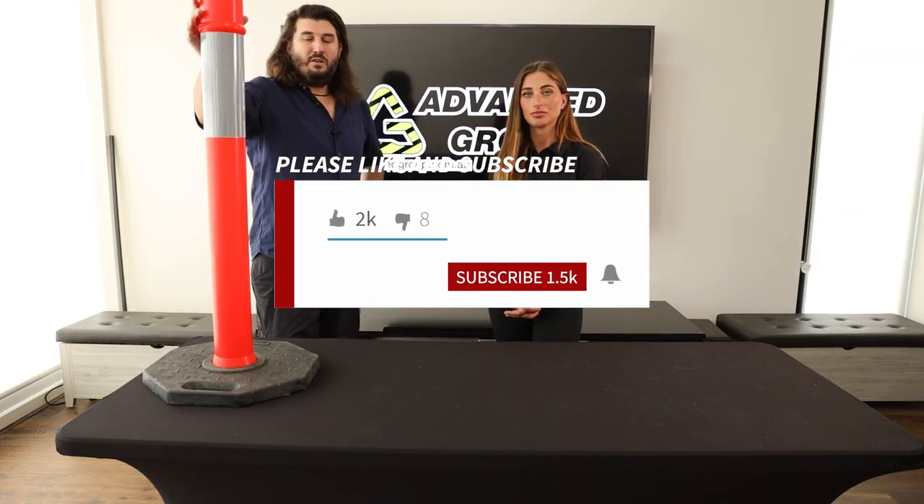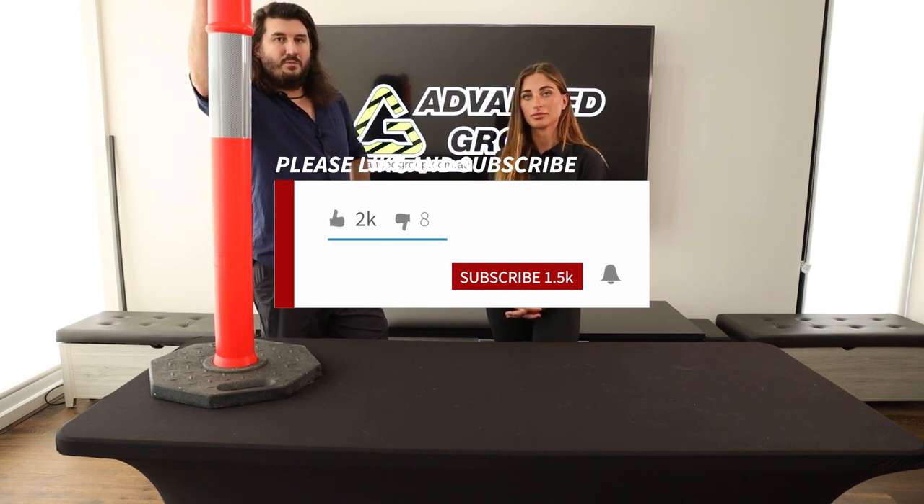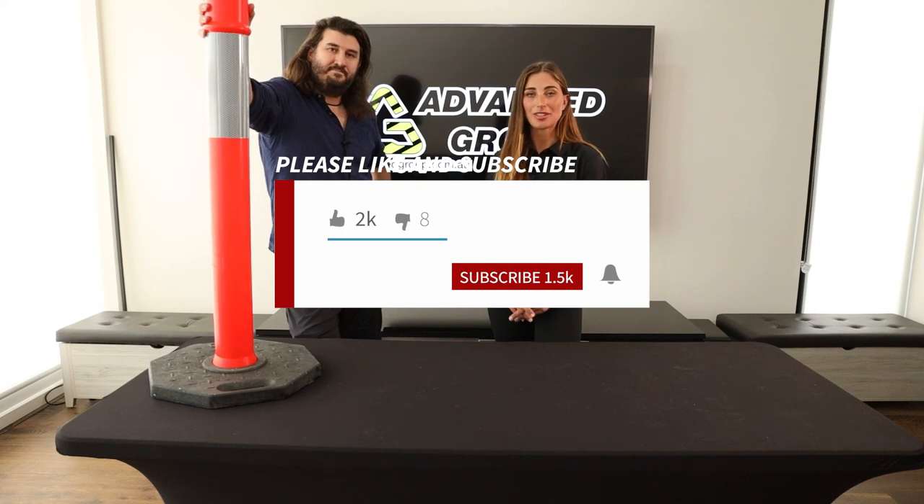If you want to buy this product you can go to www.advancegrip.com.au. If you liked this video and want to see more like it, please hit like and subscribe. Thanks for watching!